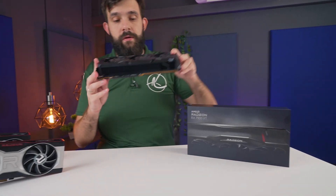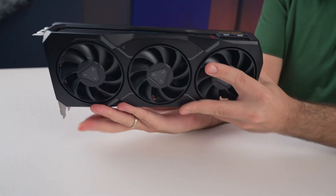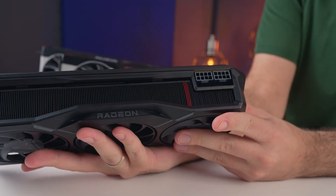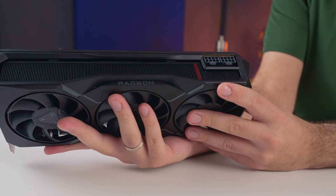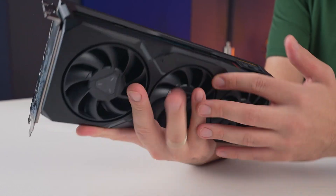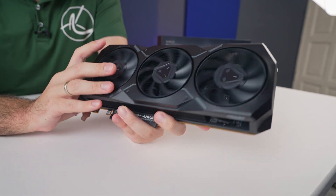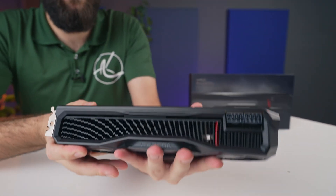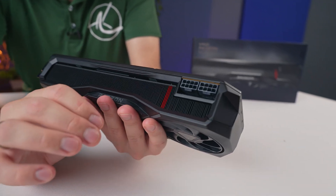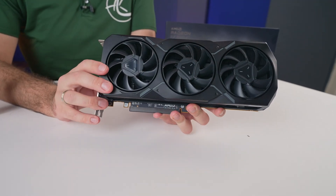Now let's have a look at the card itself. It's still a two and a half slot design, and we are still using two 8-pin connectors, the more standard connections. The connections don't really matter — it's just more important to plug them in fully, and these connectors are much easier to plug in and know when they've actually been fully secured. It is all kind of stealth black, with three fans at the top. On the side, next to the power, we have these little red stripes — kind of reminiscent of sports cars.